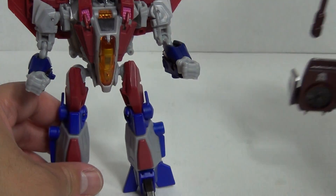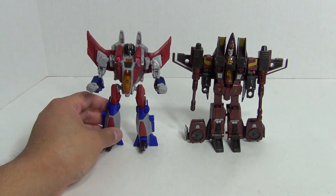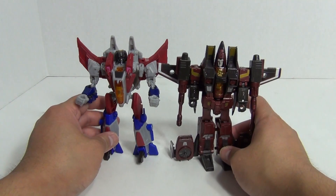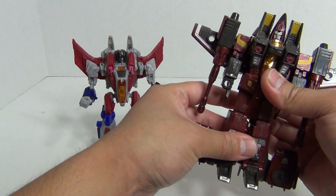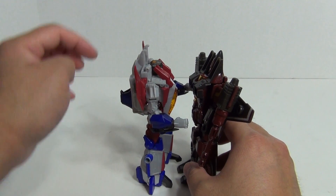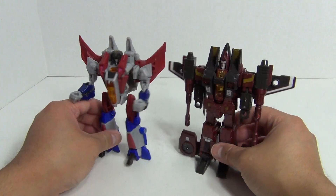Size comparisons — let me bring in the Classics mold. I've got Thrust here in robot mode. You can see they are pretty well sized. He looks a bit bulkier, but making sure his legs are all the way out, he is actually about the same height — face to face, his head meets the top of Thrust's brow. So there you go, just a size comparison.